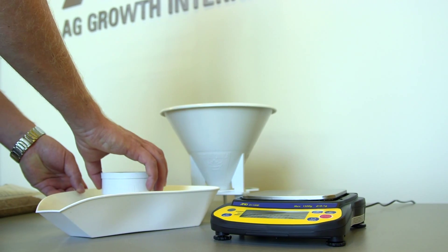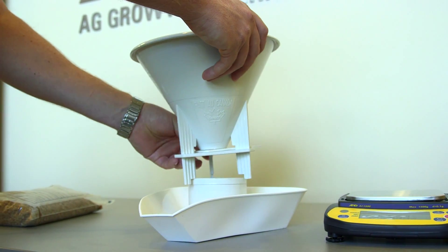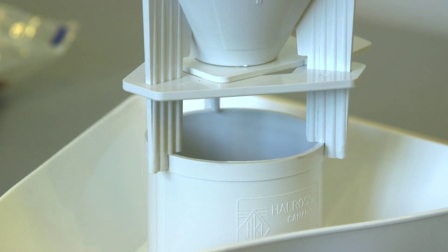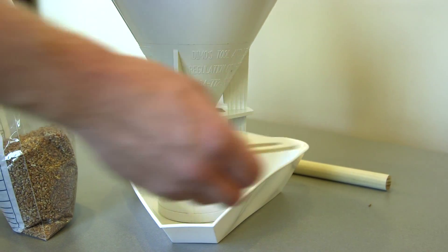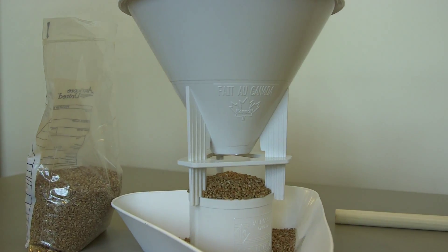Step 4: Place the Cox Funnel on top of the 0.5L cup, ensuring the notched legs of the funnel fit securely onto the rim. Step 5: Quickly remove the slide so the grain drops evenly into the 0.5L cup.